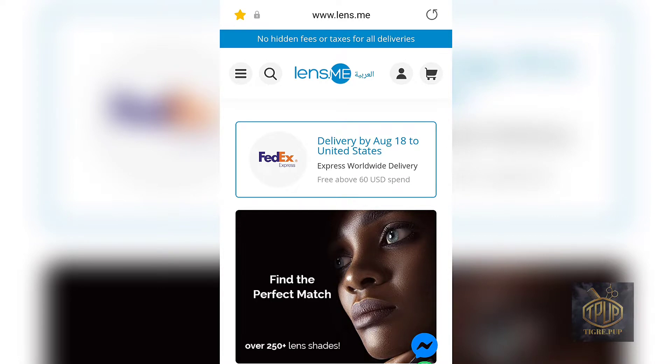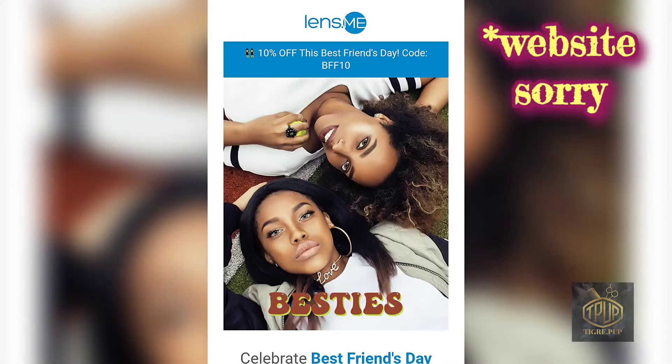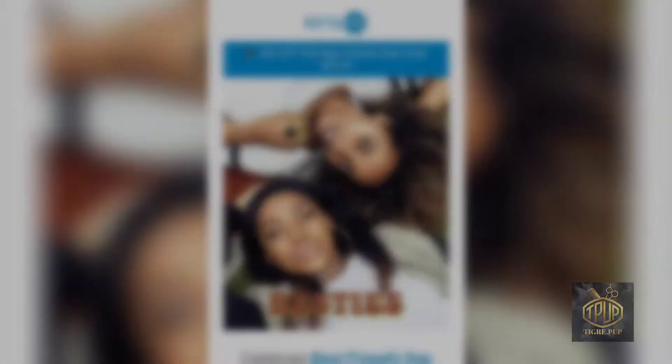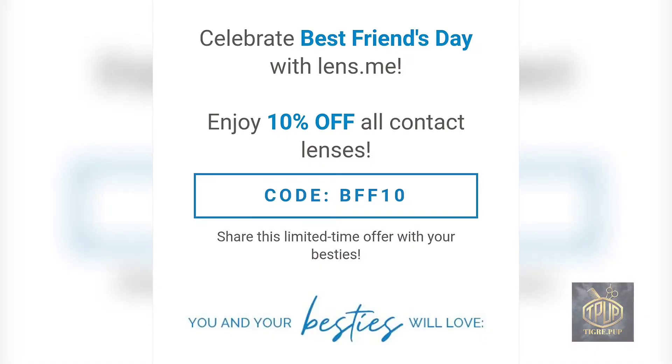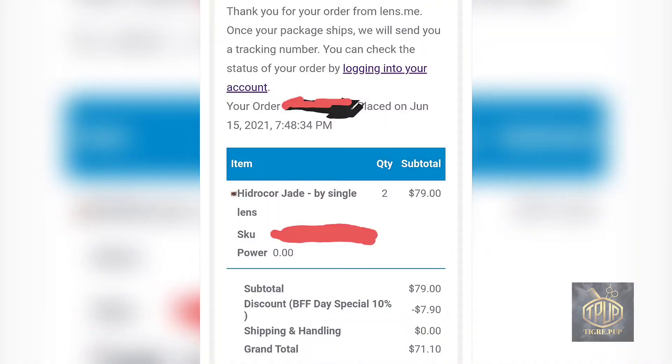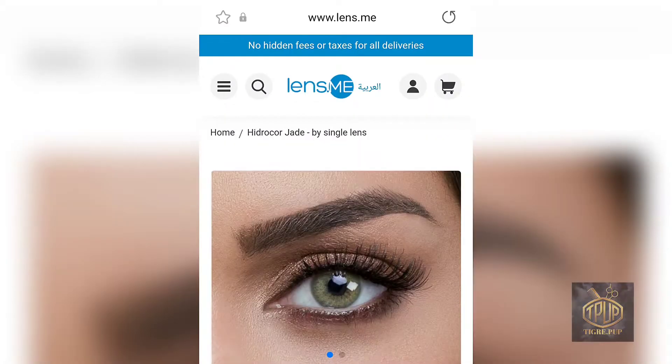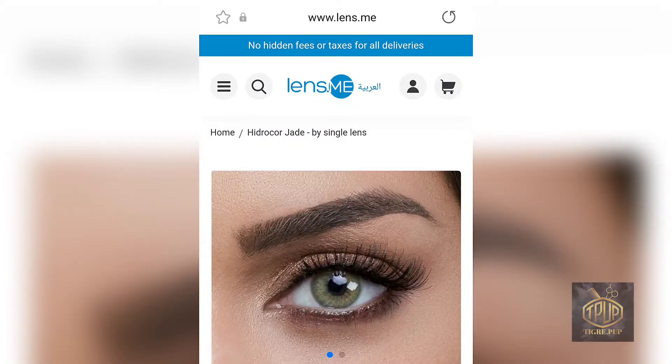This is a video where I purchased my lenses from a website called LensMe.com. I got them on a Best Friends Day 10% off special. The lenses are sold singly, so one contact lens is sold individually and you have to buy a second one in order to get a pair.